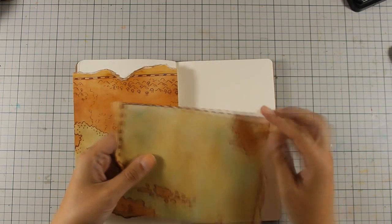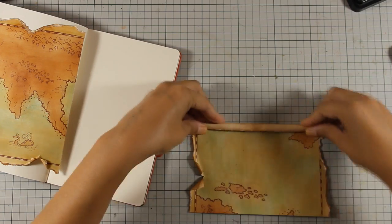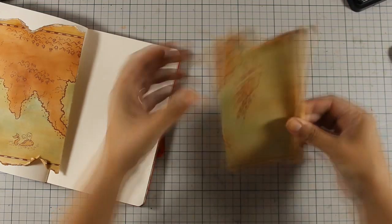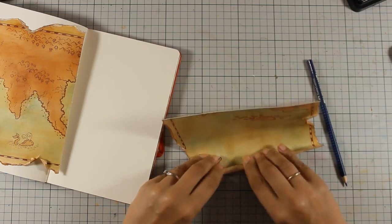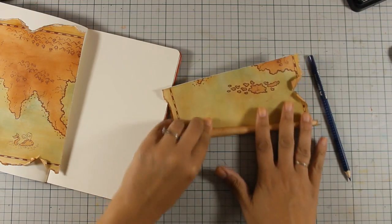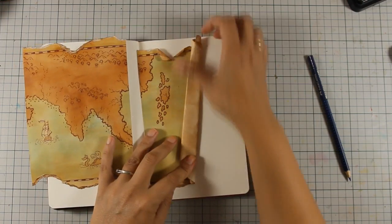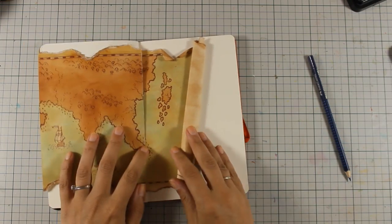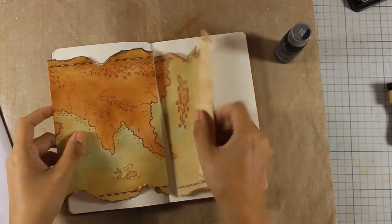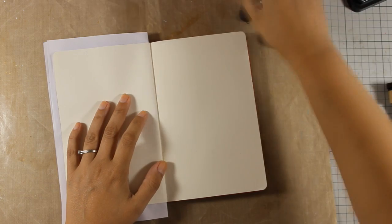I am going to use a pencil to help me roll the map up — this detail is going to add dimension and texture to my page. You will see that this is going to end up flat, but you still get the effect. If this were a canvas you could leave it rolled, but since it's going inside a book you have to flatten everything. Before I stick it down I am going to use black acrylic paint to cover up the background — I'm using Black Soot distress paint, but you can use any acrylic paint you have.